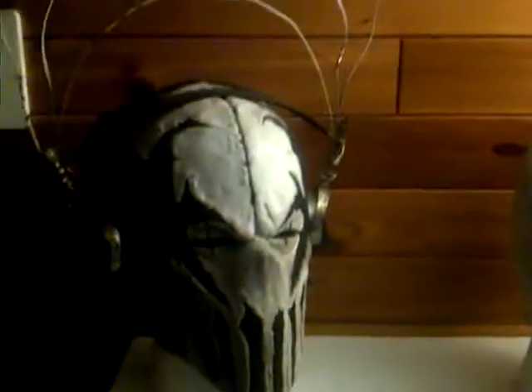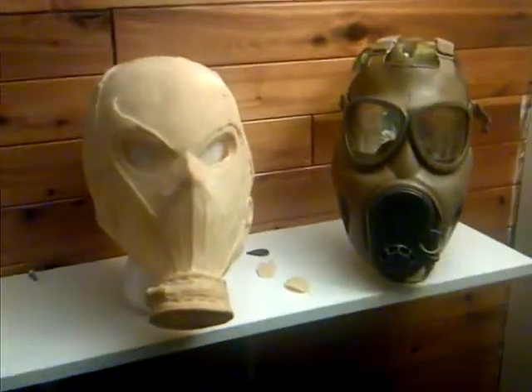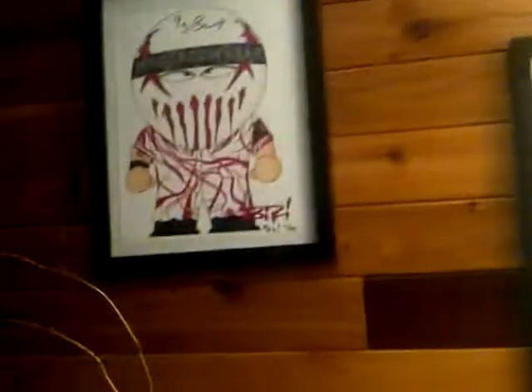Hey guys, what's up? This is Byrne here and I wanted to show you my mask collection along with some of my other memorabilia, such as this stuff here. It's from Biz. And then this thing right here is the Salter and Rambling script signed by the director, Gene Carr.